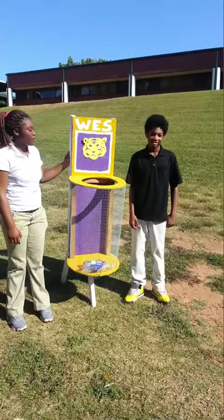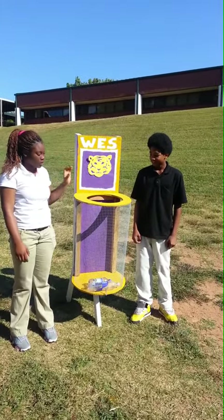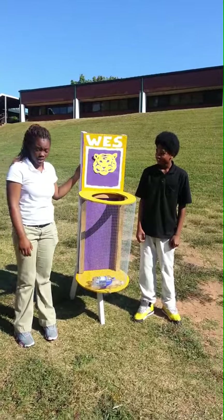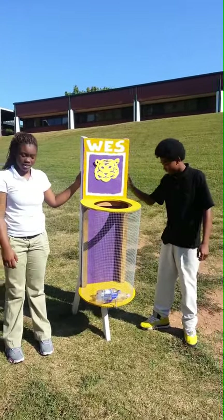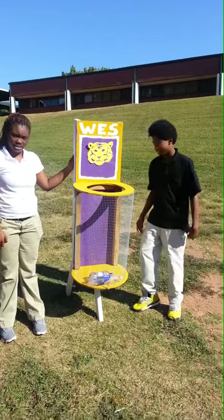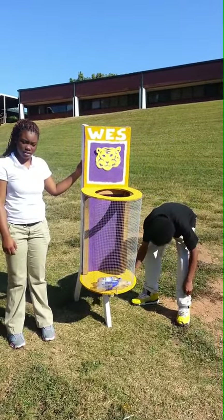This is a recycle bin that we have created for Waysburg Elementary School. The following items contained in this recycle bin will be paper and plastic. Right here we cut and made some legs — 25-inch legs — and made it a tripod that comes down here and out here.